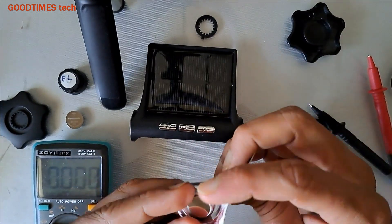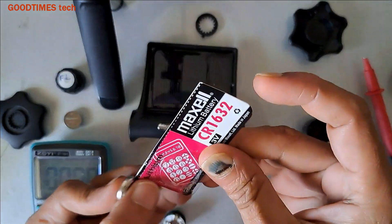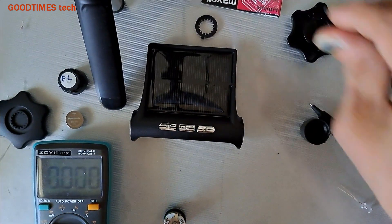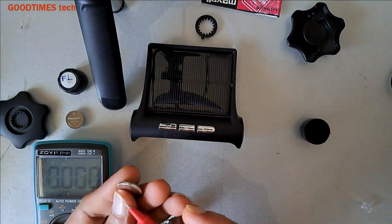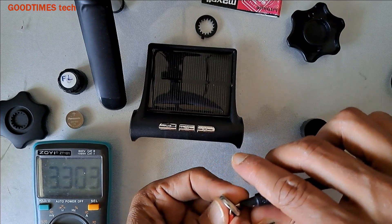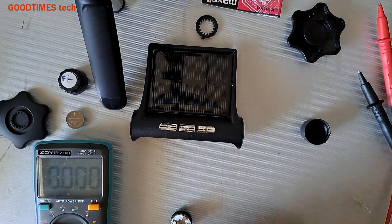Actually, this one also was not sealed properly — you can see here it was not glued properly. We need to check the voltage. Maybe the shopkeeper had opened it a little and used it — there are chances like that. This one shows 3.3 volts, so this one is good.